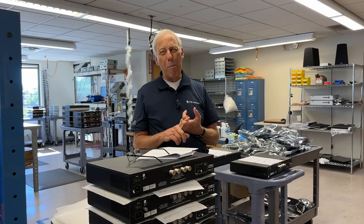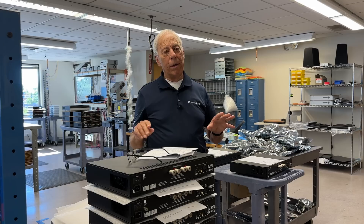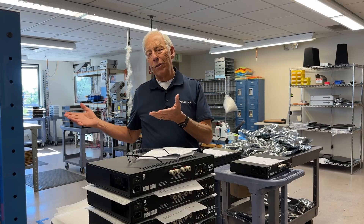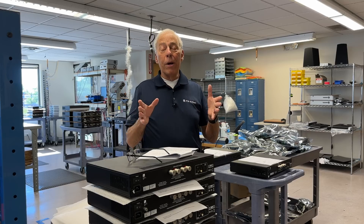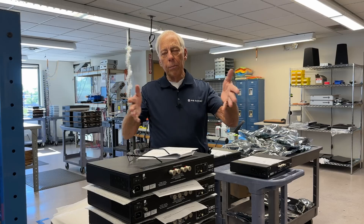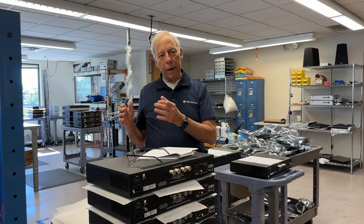By the time you see this video, we may be in beta. They are phenomenal — I've heard them. The new Stellar DAC is a straight-ahead DAC. There's no preamp in it. It is a separate DAC, though it does have a volume control so you can plug that DAC directly into your power amplifier and life's good.